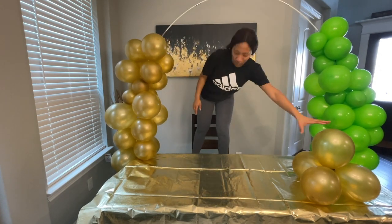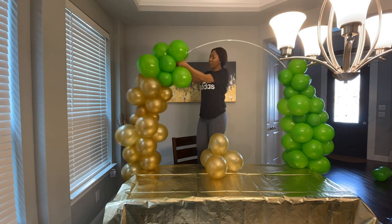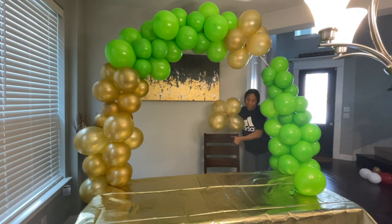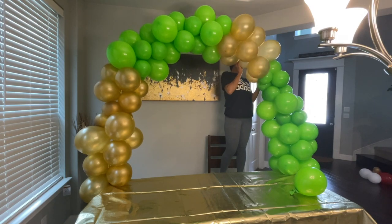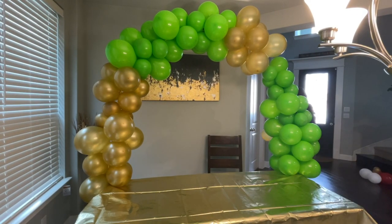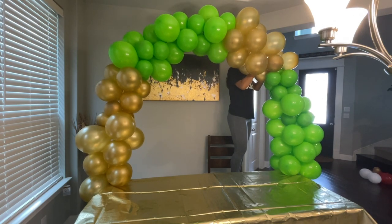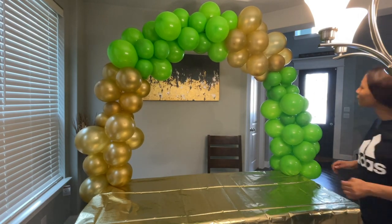Continue attaching the balloons to the pipe in whatever format or arrangement you want. As I said earlier, I wouldn't advise doing too many small balloons — I'd prefer medium-sized balloons. Also, I haven't used this setup outside, I've just used it indoors, and it's been really cold lately so I can't say if it would work outside, but you could try it and let me know. This is how the balloon garland — the balloon arch — turned out.